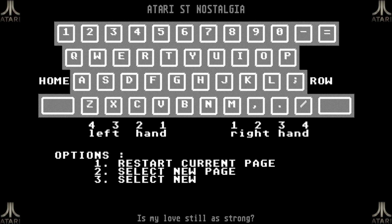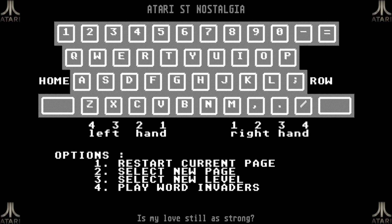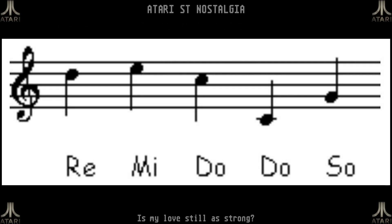I pressed escape to get back to the main menu because we are here to play Word Invaders. The game has a little intro with a tonal sequence from Close Encounters of the Third Kind. The nerdy part: this sequence is actually re-mi-do-do-so, where the two dos are exactly one octave apart — which is what happens if you double the length of the string after the first do. Doubling or halving the length of a string shifts the note by exactly one octave, and that physical and mathematical property would probably connect with the aliens they were trying to communicate with. It's a nice touch to this game.